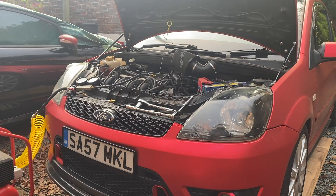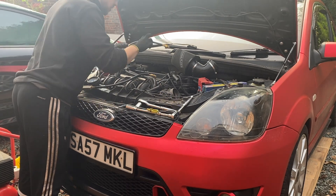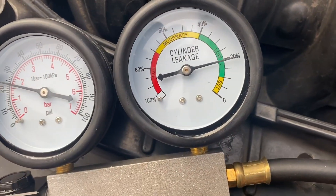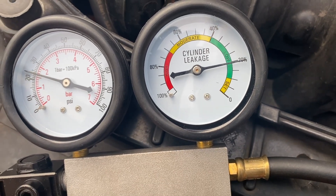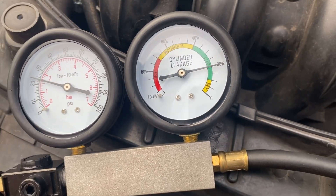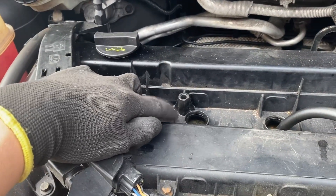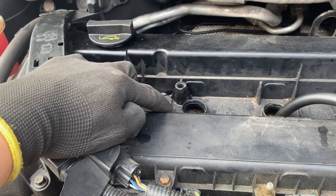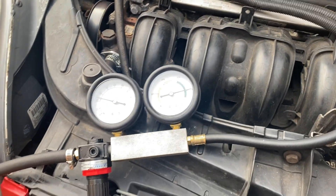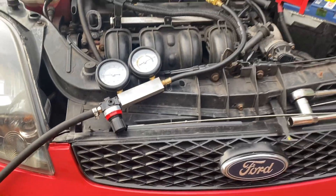Moving on to cylinder three — I've made sure it's at top dead center. On cylinder three we actually have a pretty good reading. It's not quite as good as cylinder one, but we're still at low leakage, about 20%, so fingers crossed we should be okay on that one. This is still really weird — I can't work out why I can't see any signs of where the air is escaping to on cylinder two. I'm going to have another read and see if I can find any other places to listen or look.